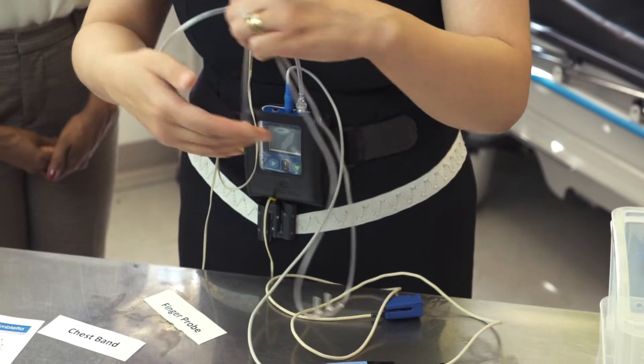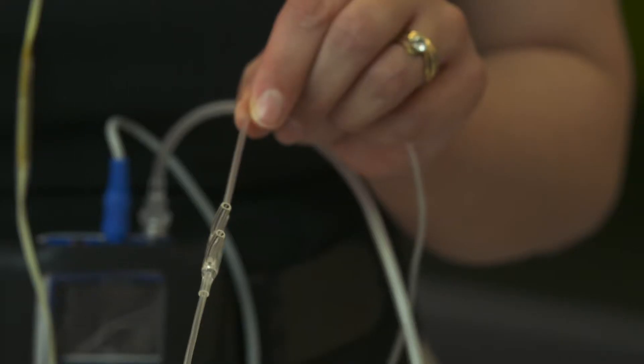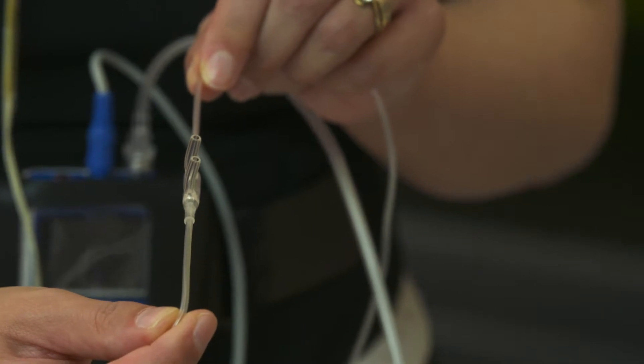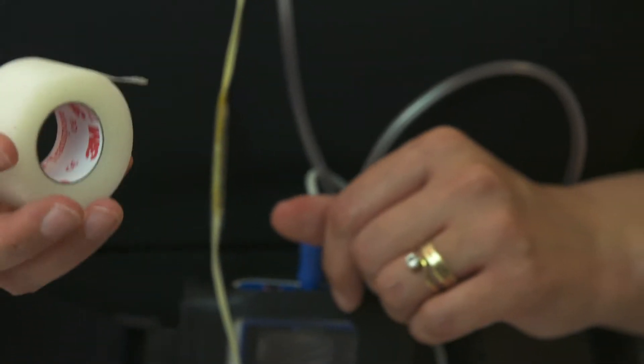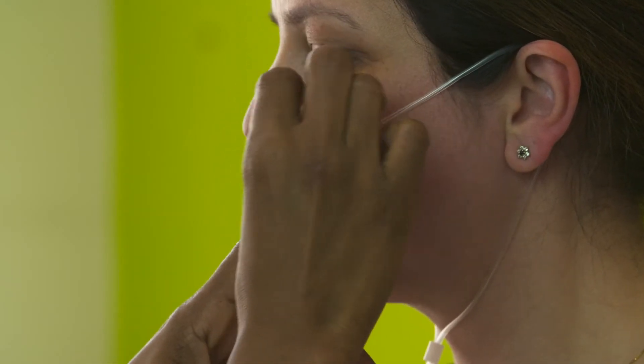The next thing to put on are the nasal prongs. They curve slightly and they curve in towards your nose. Place them in your nostrils, take the tubing over the top of your ears and take up the slack with the white toggle under your chin. Avoid putting it over your head so it doesn't get tangled round your neck. Using the tape we provide, tape the tubes to both cheeks to help secure it and keep it in place.